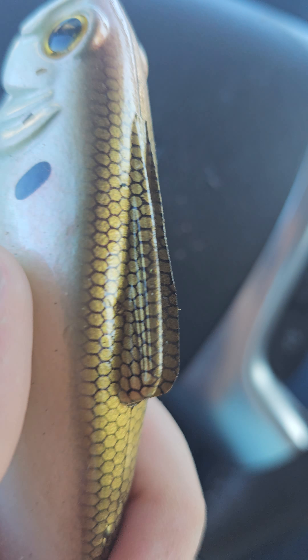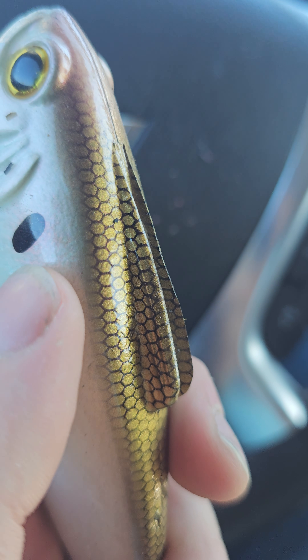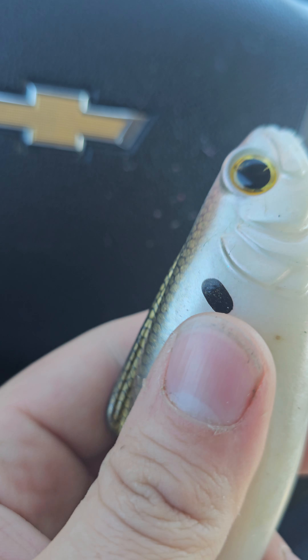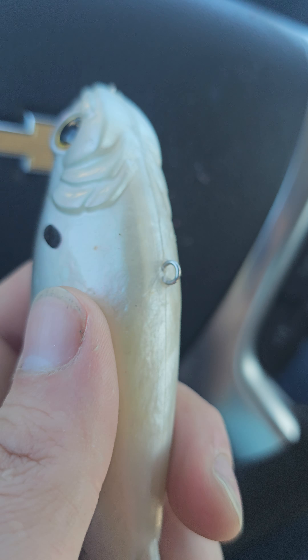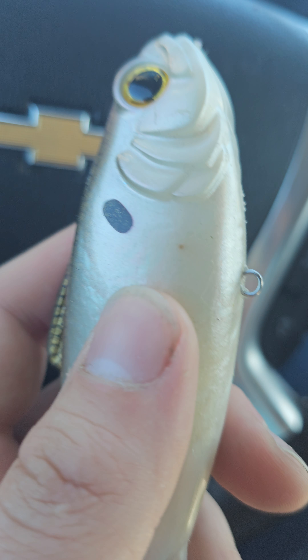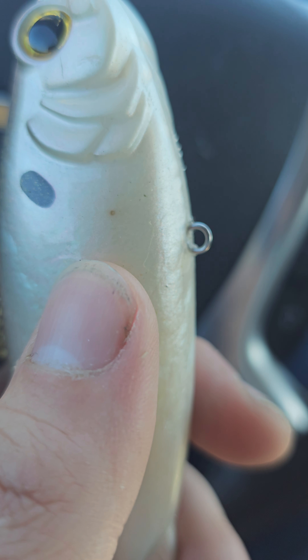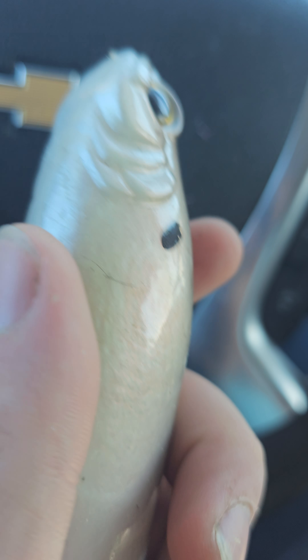If you're going to go out and spend $14 on a bait, I will give you a suggestion of what bait, in my opinion, that's roughly the same size and has a decent amount of big fish appeal — go and get yourself a Kohl Shad. Kohl Shads are like $12 at Walmart. They swim slow, they swim fast, they are always kicking. It's just a much more productive bait than this is, honest to God.